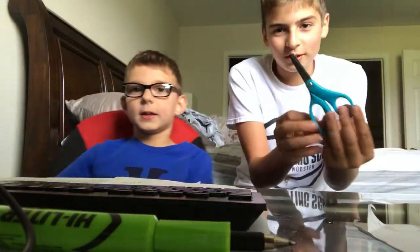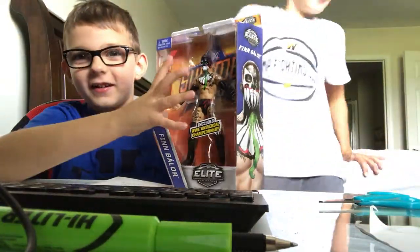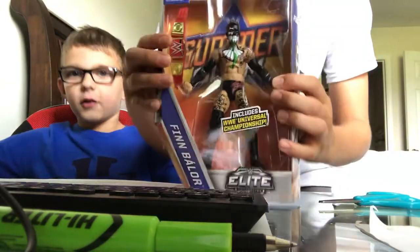Hello Nick, Dean and Zach, and today we have a special video for you guys. What are these scissors for? 3, 2, 1 — first unboxing of Finn Balor's SummerSlam!